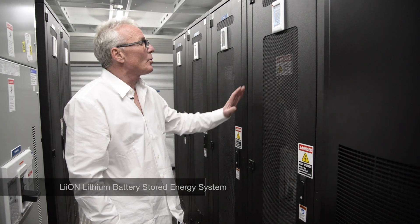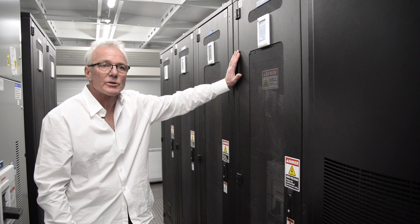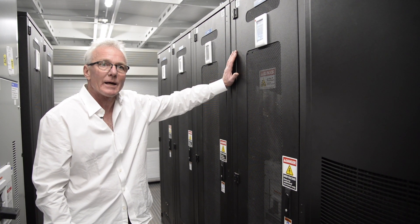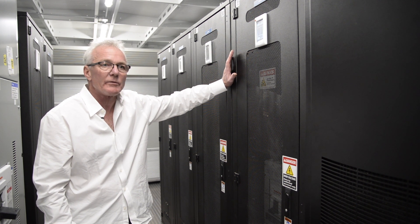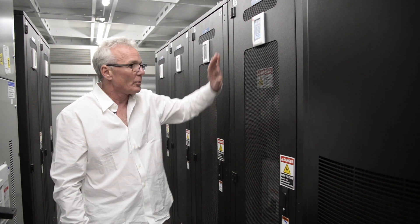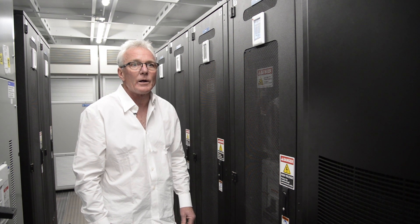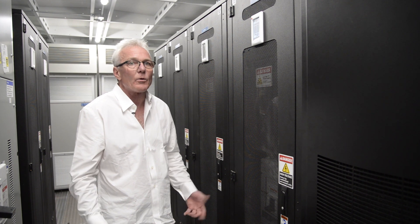Our trailers come equipped with a lithium ion battery system. This particular system was manufactured by Lyon and is comprised of six battery cabinets, providing a total backup run time of approximately five minutes at full load. Every battery cabinet is fully monitored with its own processor, which is integrated back into the Eaton solution, giving you complete reliability and knowledge of the state of health of the batteries.